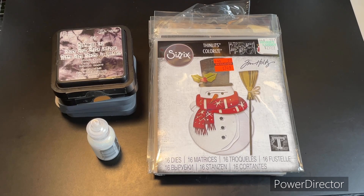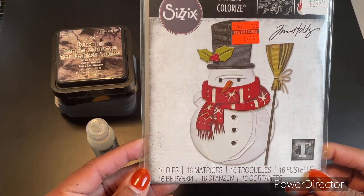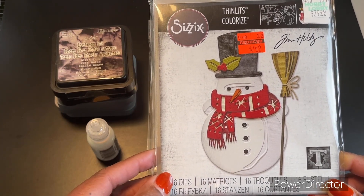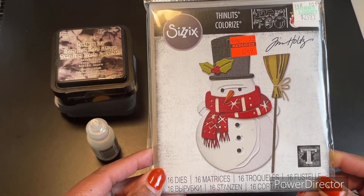This week our focal feature for two crafters one design was a snowman — more specifically Winston. Winston the snowman is something we all have a like in our stash, so to create my project I pulled him out.